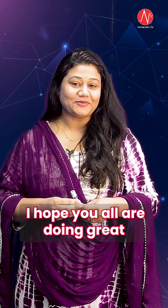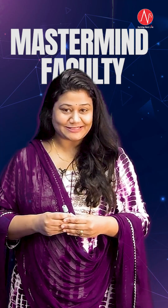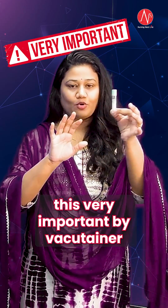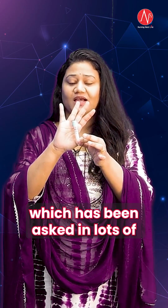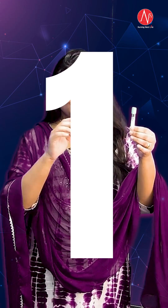Hello everyone, I hope you all are doing great and welcome to your Digital Coaching Paatshala Nursing Next Life. I am Sabina, your Mastermind Faculty and Norset Batch Mentor. Today we will be quickly revising about this very important vacu-tainer which has been asked in lots of government nursing officer entrance examinations.